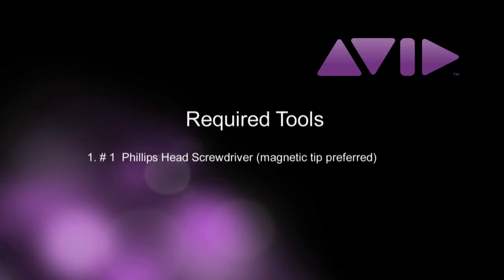The only tools required will be a number one Phillips screwdriver with a magnetic tip if you can find one. Once you have verified you have all the kit components, you can begin the upgrade.